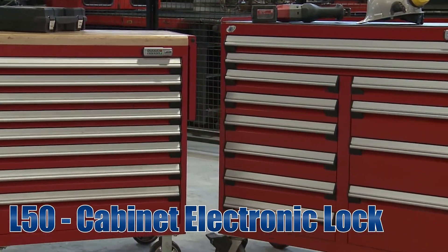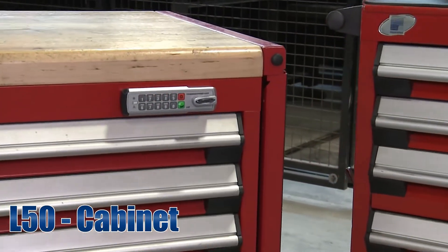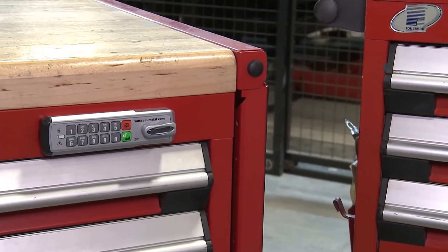If you have been searching for a keyless locking mechanism, then Russo's L50 electronic lock is exactly what you need. In this video, you will see five aspects of the locking mechanism.